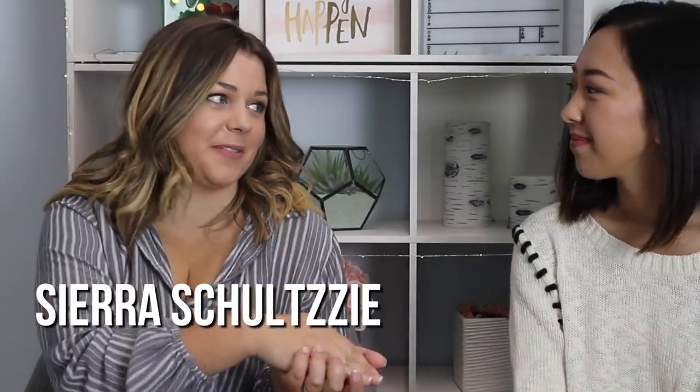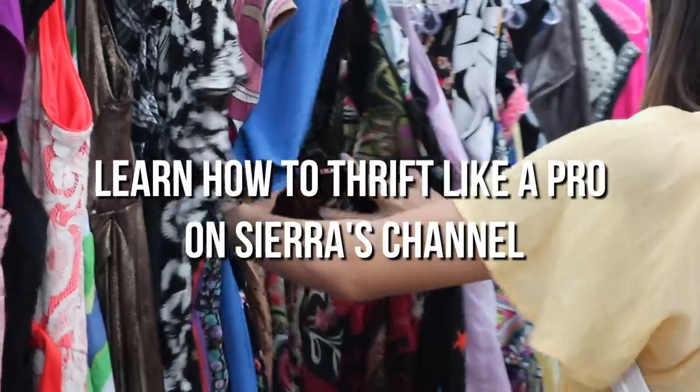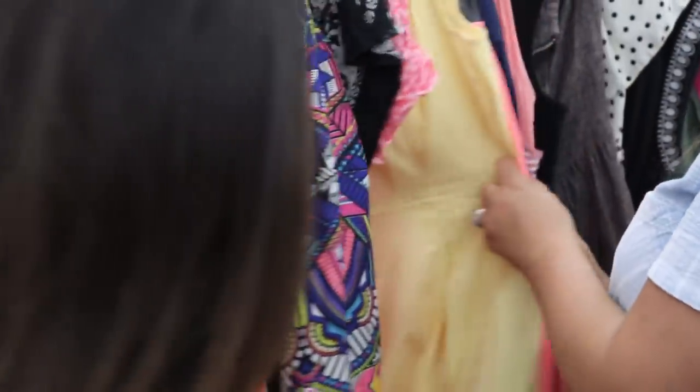Hey guys, thank you so much for having me. I'm so excited to be here. My channel is all about fashion and body positivity and we did a video over there about how to thrift like a pro. April obviously knows everything about thrifting, me not so much, so she's kind of teaching me. Make sure to check that out after April's video.